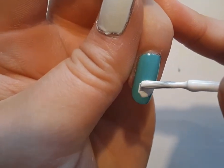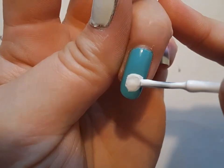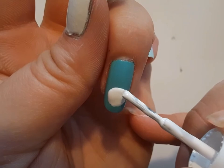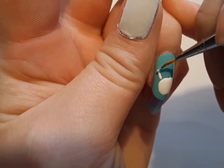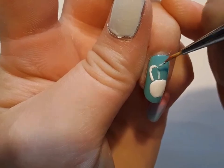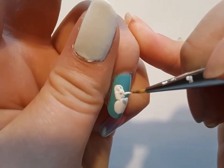Because this head wasn't a perfect circular shape, I just used the body of the brush. I did do the head lower because I wanted to have room for his ears. Now I'm going to take the detail brush and that white polish again and create one floppy ear and one ear that's bent — because I think it's funny that he has a bent ear.